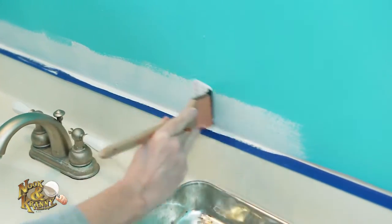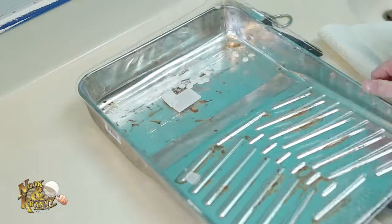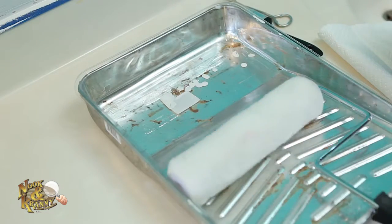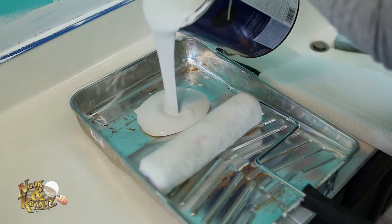Once you've cut in your area, you can use your roller to paint the walls. Place a plastic liner in your roller tray to save on cleanup. When pouring your paint into your roller tray, be careful not to overfill the tray.